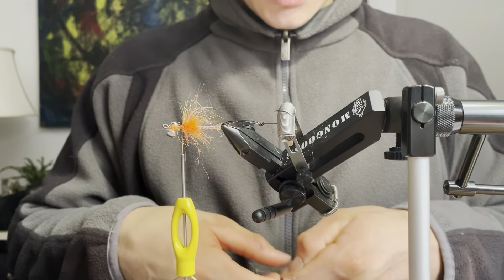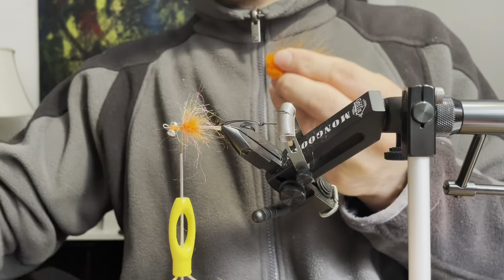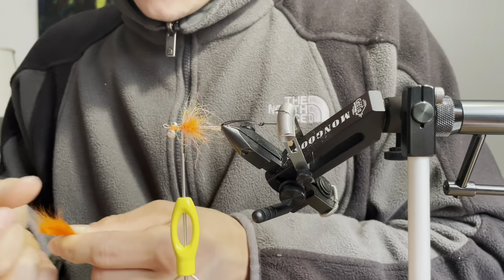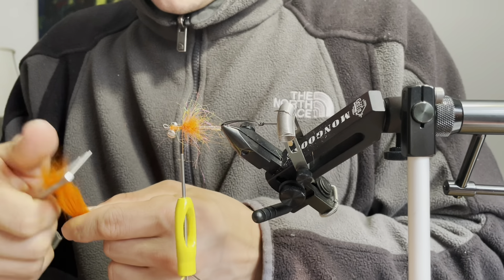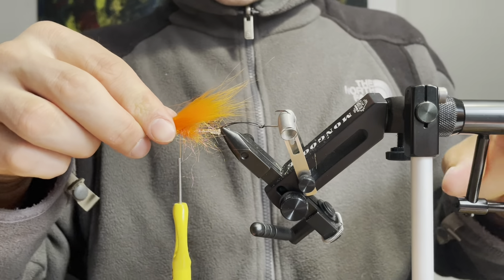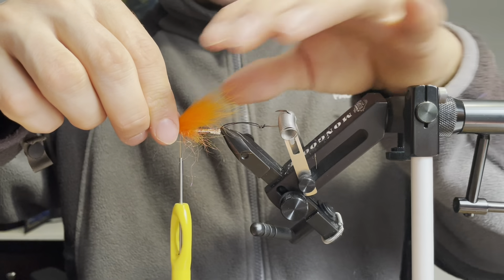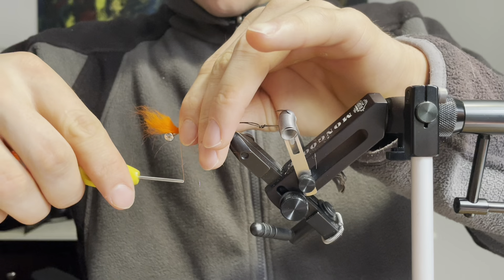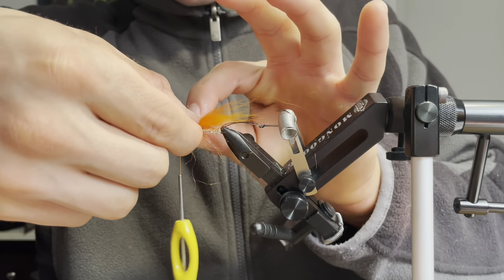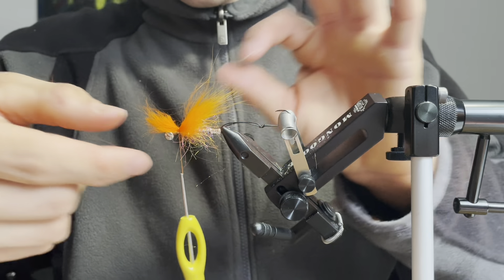Now I'm going to take some fire orange arctic fox fur and create a prop for my Flashabou. I'm going to lay this out just so that the tips of these fibers are going to the eye of my hook. I'm going to tie these in with a few loose wraps and spread it out just over the top half of the shank.